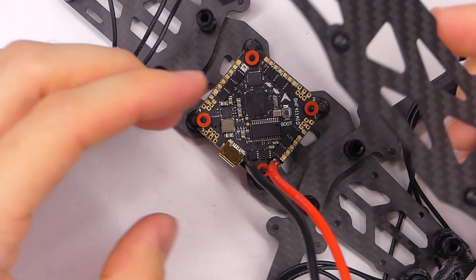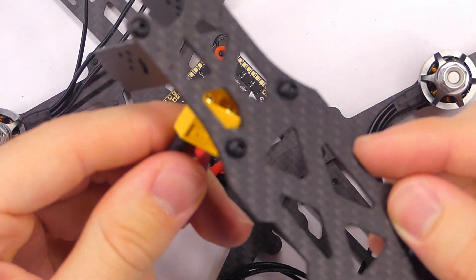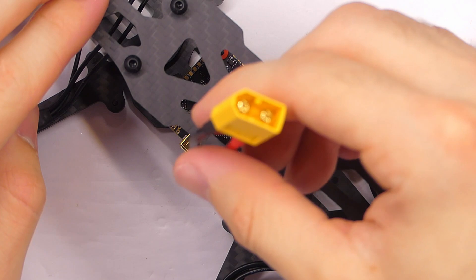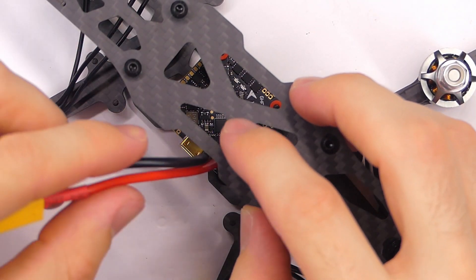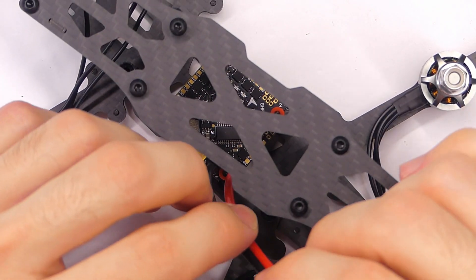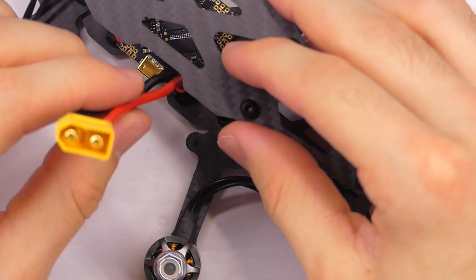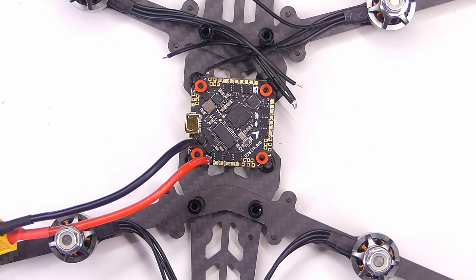It just occurred to me that this connector actually won't fit through any of the holes in the top plate, which is okay — we can just have it coming out the side, that's really no problem. We'll probably zip tie it, either around the duct or to the top plate — not ideal, but we could do that.